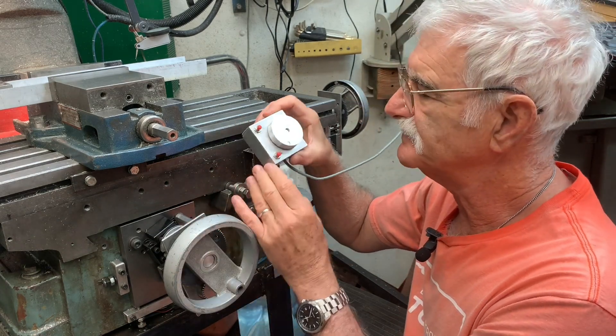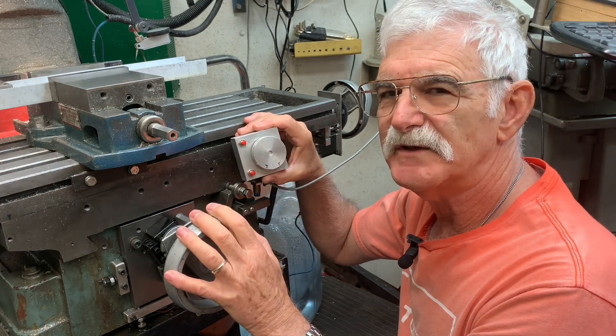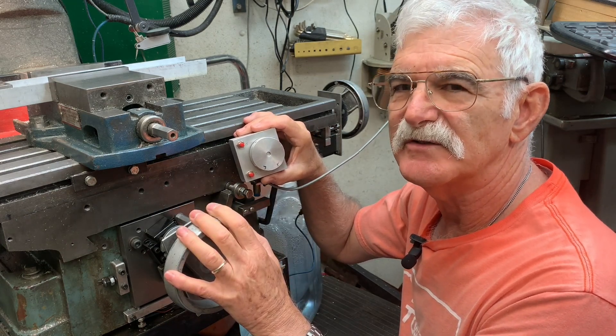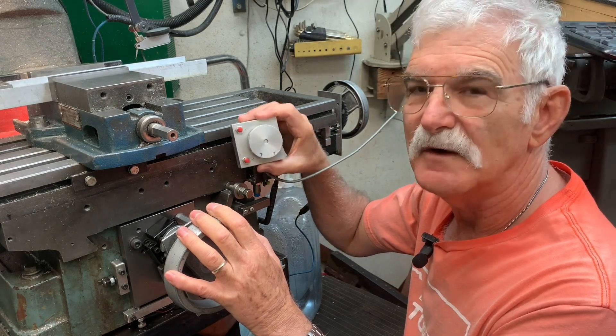I just wanted to show you what I've got. Details will be published in Digital Machinist, but it's going to be a while before it shows up there. Hope you liked it.